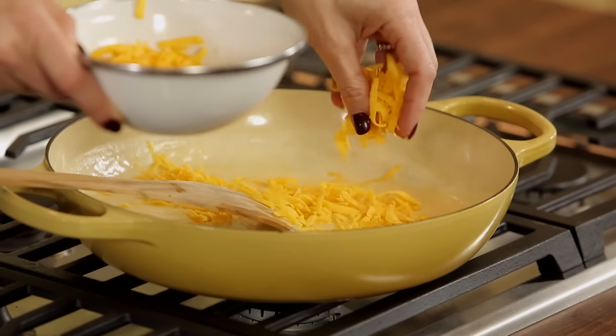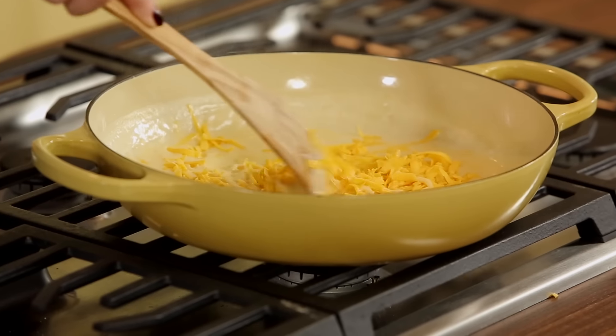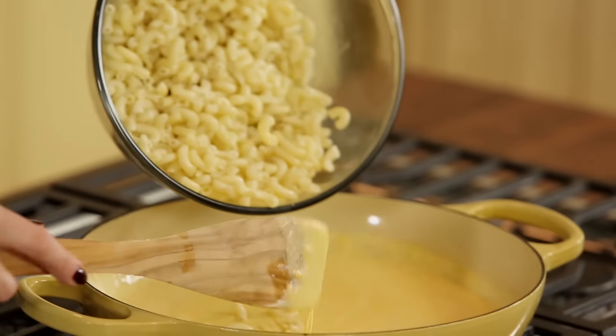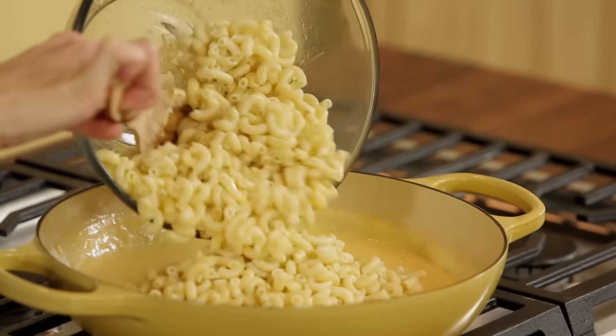Get creative with your cheeses — you could add Monterey Jack, Gruyère for a nice nutty taste, even spicy Jack. That would be really yummy. You want to make certain that you add al dente pasta, which is typically about two minutes less than what the box says is done.